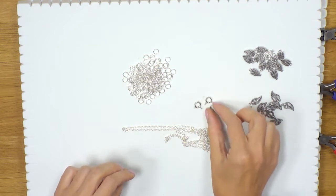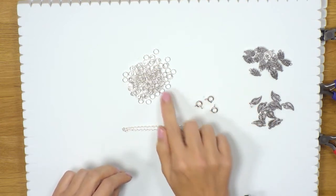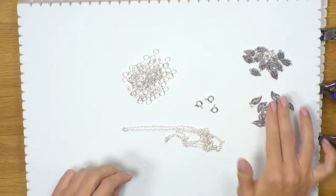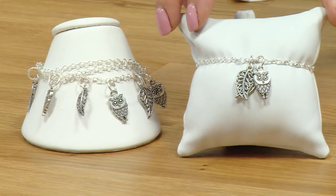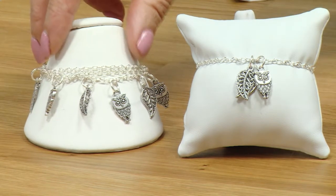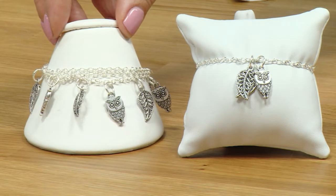We're going to get some bolt ring clasps, some jump rings and a variety of charms. If we have a look at the finished pieces, we've got two different sorts of charm bracelet you can make — one with a single strand of chain and then this one here where you can layer your chain and add in your charms.